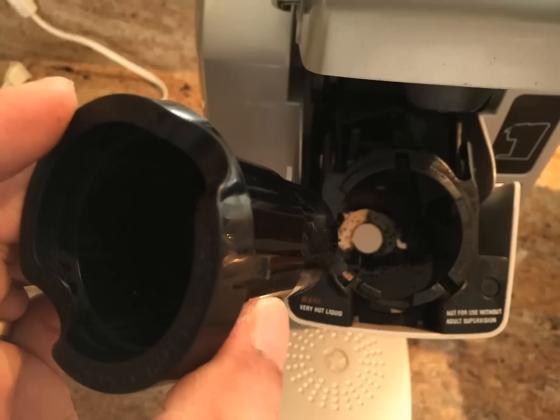To replace the funnel, just snap it back into the K-cup pack holder. To replace the K-cup pack holder assembly, align the K-cup holder with the opening using the two front ribs as a guide and snap into place from the top.